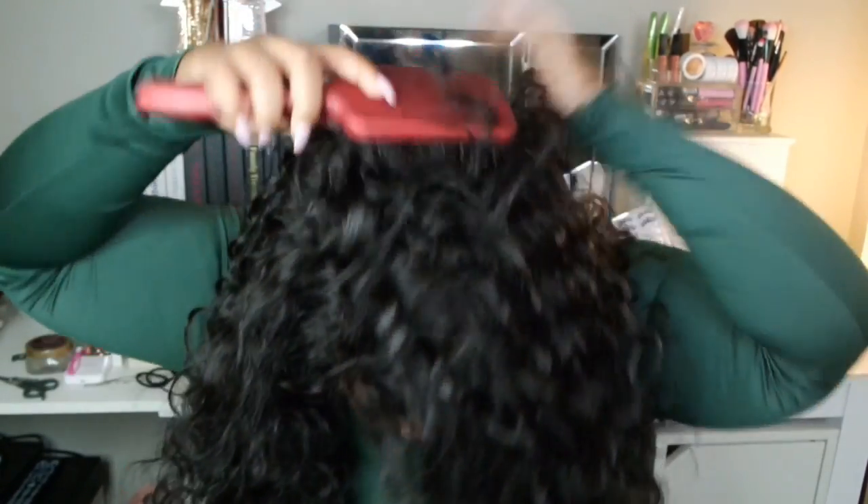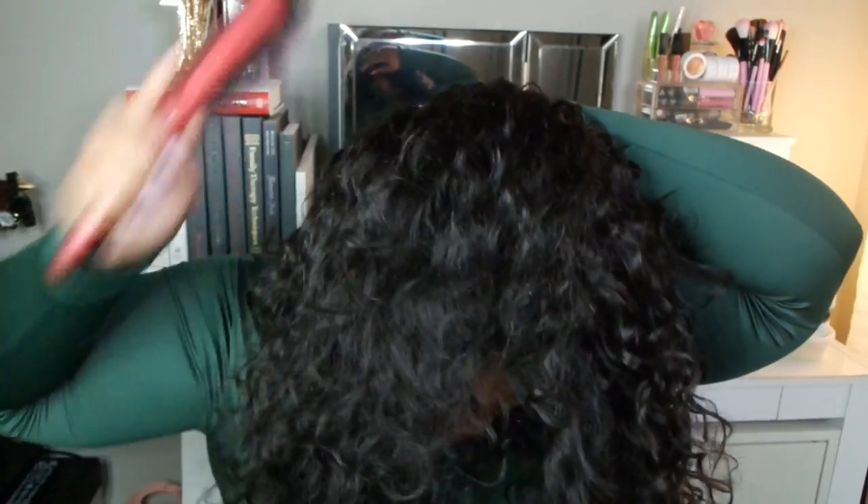I'm going to take my paddle brush and brush it all up. And yes, hair is falling out because I cut some off.